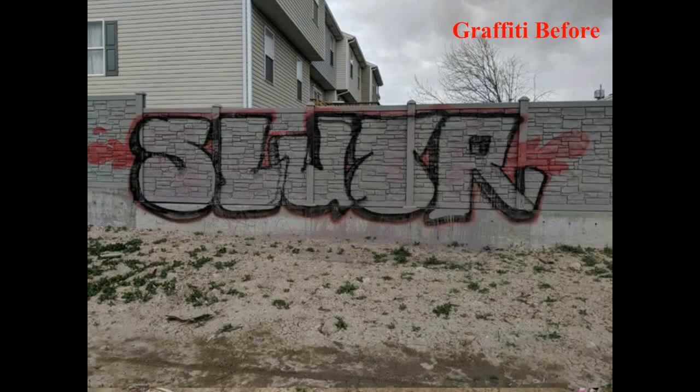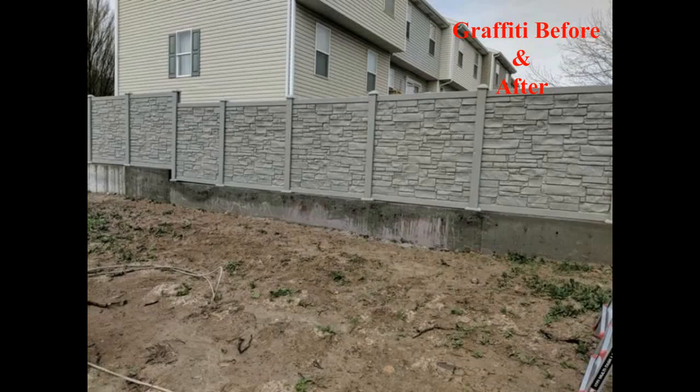Just to give you an idea of the graffiti resistance — this is an actual picture of graffiti sprayed onto one of our fences around an HOA after it had been put up. And after it was power-washed, there you go. You can even see the paint is still in the porous structure of the concrete, but it's been washed clear of the polyethylene molded fence. So when you're working with businesses or municipalities that have graffiti issues, this is a really great option for long-term sound abatement or fence solutions.